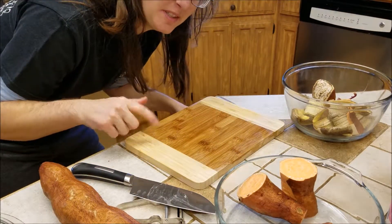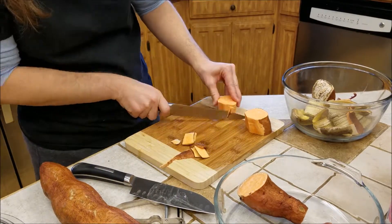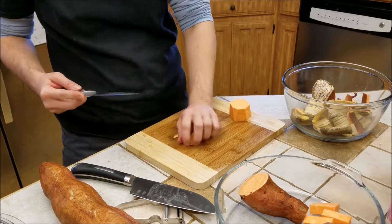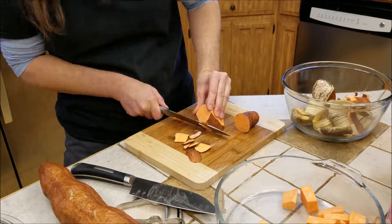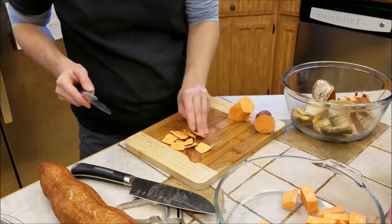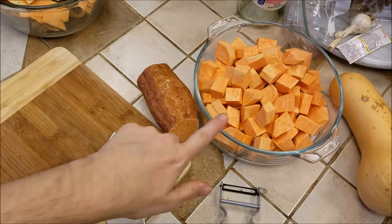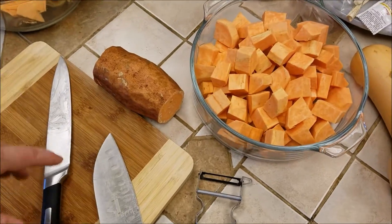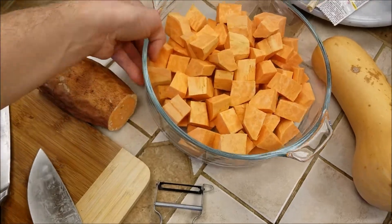The peeler was making more of a mess than peeling, so I rinsed off the cutting board and went back to the knife. The sweet potato rind was just a little bit too tough for the peeler — it was making a lot of mess on the cutting board — so there is a little bit of dirt and debris on the sweet potatoes after that, but after I got the pieces washed they were ready to go.